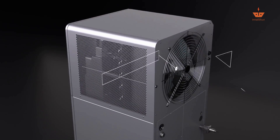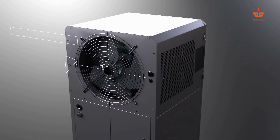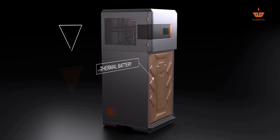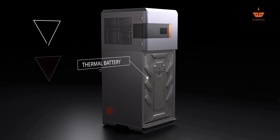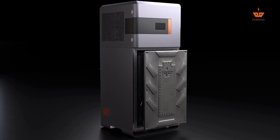The Electron is an air source heat pump that absorbs heat from the air and stores it in a specially designed thermal battery. This thermal battery contains a special blend of water-glycol mix for heat storage along with a unique tankless heat exchanger built inside.